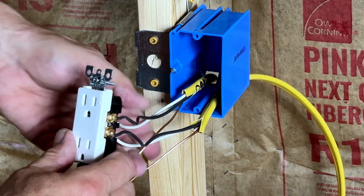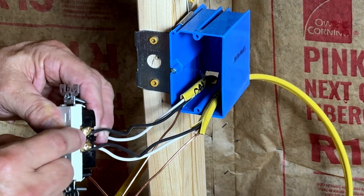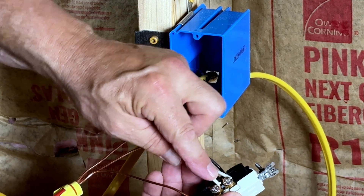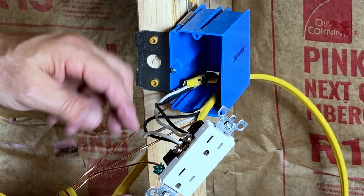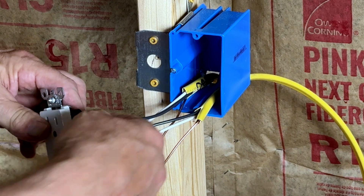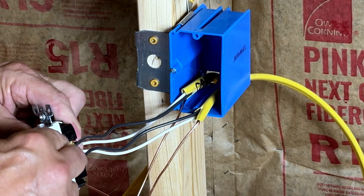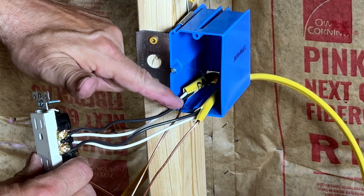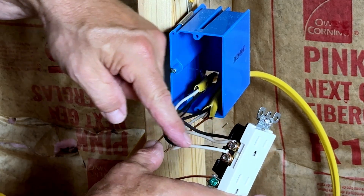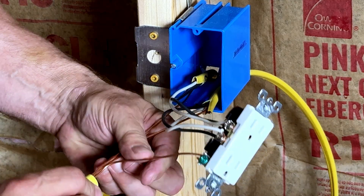The traditional way a lot of people daisy chain is they take their black, which is hot, over here to the gold screws — I always think of that as a copper color, and that's my hot. I take the white to the other side, which is a silver screw — closer to white, that's how I always remember. Then you have ground going to the bottom. You put one wire here from the line coming in. There's a little metal tab; it goes across, carries that current to the next tab, and feeds the next one. The neutrals are the same way — feeding in one and coming out the other to feed the next one. The earth ground is a little different and you have to do a pigtail.